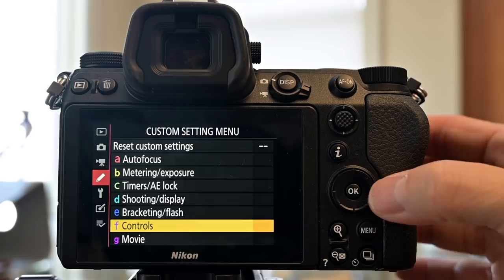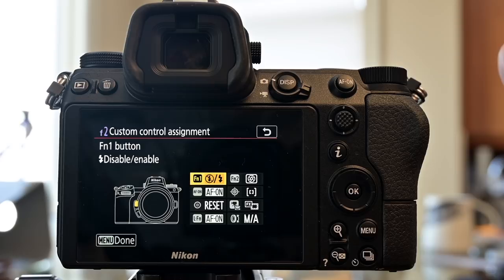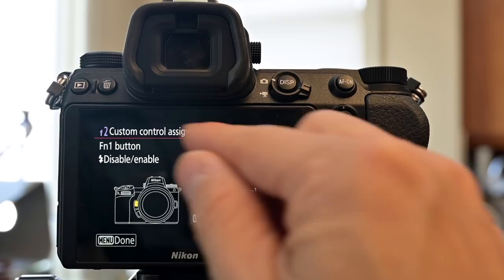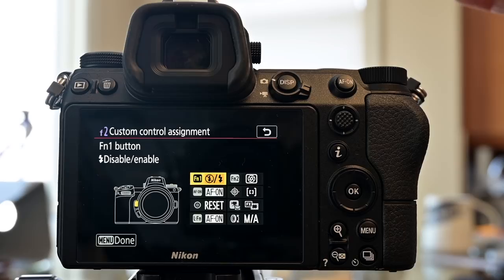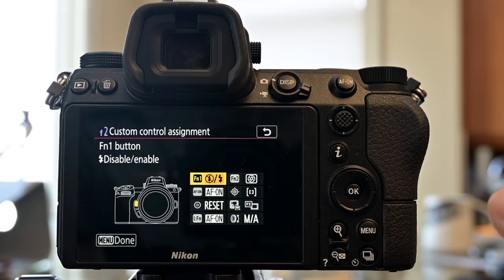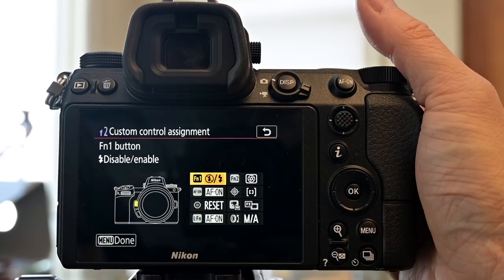Let's go to F and then F2. The F1 button is right next to the lens and easy to reach with your third finger. I set it to disable or enable the flash — pressing and holding turns the flash off, releasing turns it back on. This is great for quickly switching between ambient light and flash photography, which we use a lot.